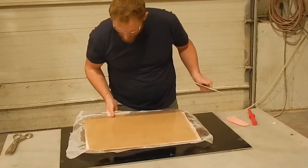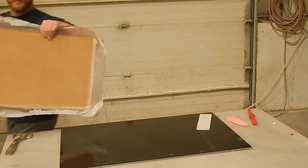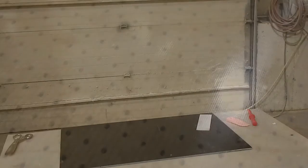Flipping it over to have a look — looks like it came out pretty good. Nice and resin-y, no air on the surface. You can see through into the core mat, it's all very clear. I haven't pulled the peel ply off yet. Not much air — hardly any — and a nice clear laminate.